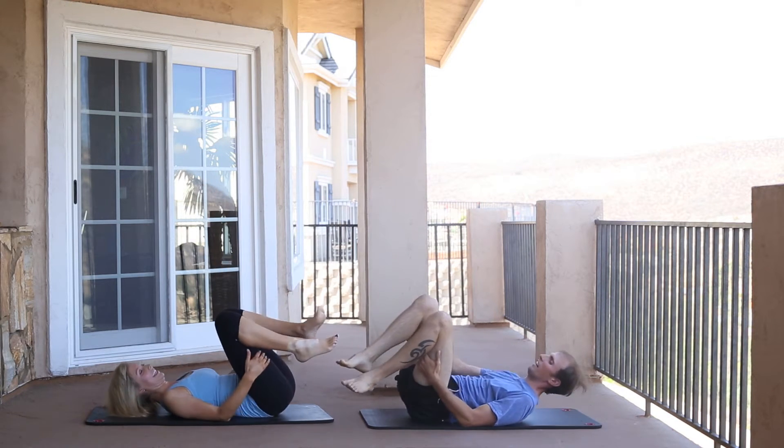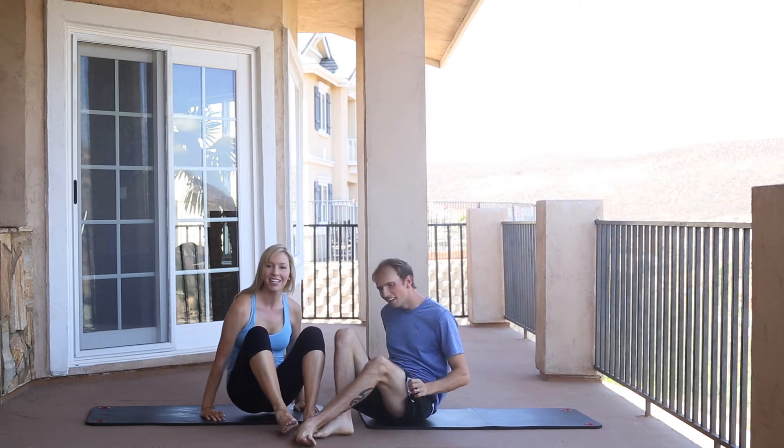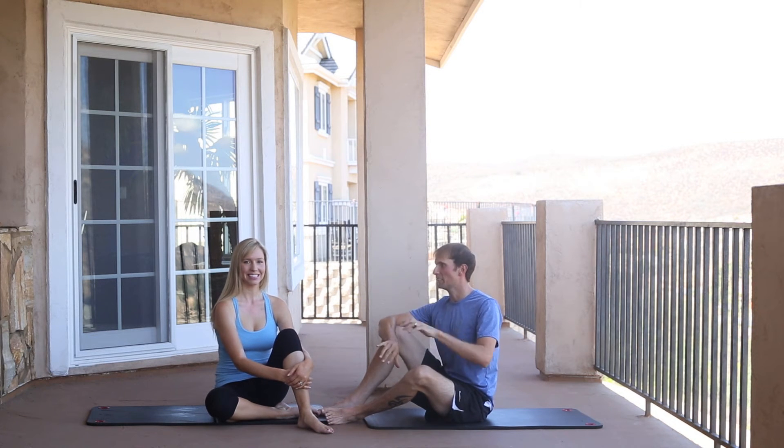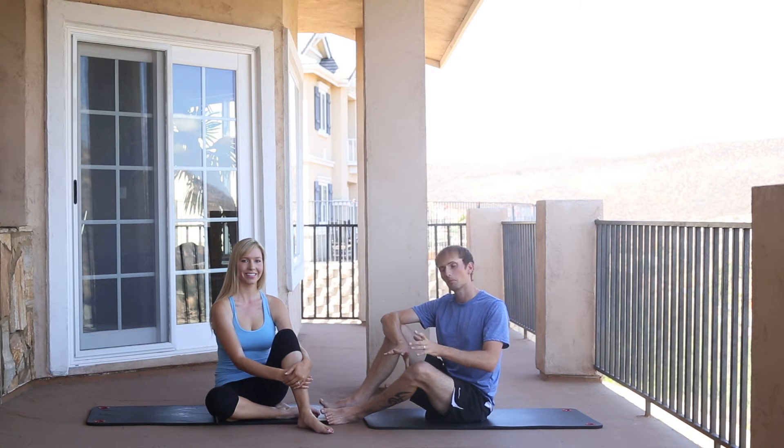Great job. Again, communication is key — always. Next, we've got a face-to-face two-person plank. This is a fun one. You can be creative with it. If you feel secure, you can add a push-up or play around with the arms. Just make sure you're communicating and you stay stable.